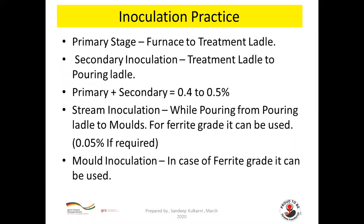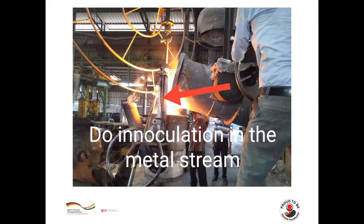Inoculation practice involves two stages: primary stage inoculation from furnace to treatment ladle, and secondary stage inoculation from treatment ladle to pouring ladle. Primary plus secondary inoculation combined should be 0.4–0.5%. Stream inoculation and mold inoculation can also be done as required. Always do inoculation in the metal stream for better nucleation.